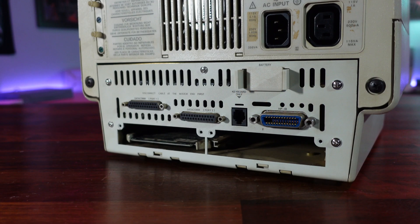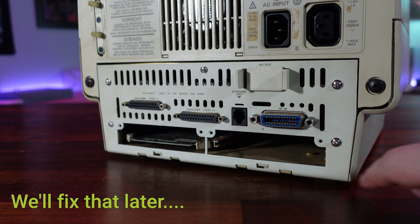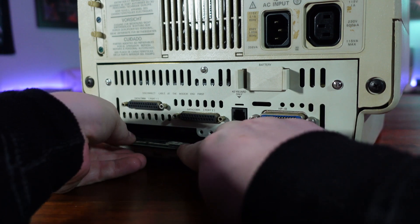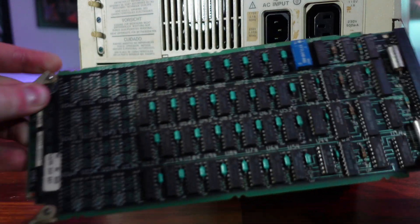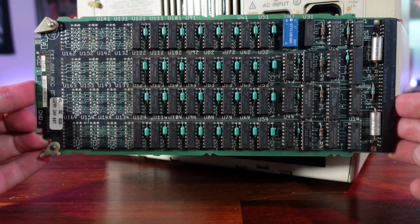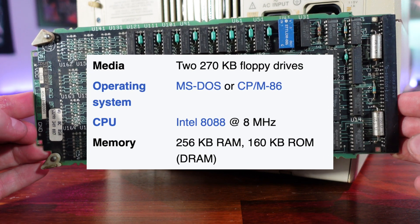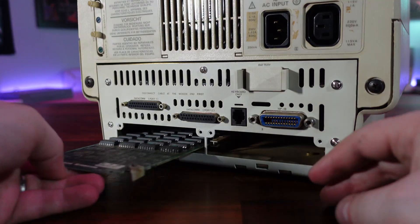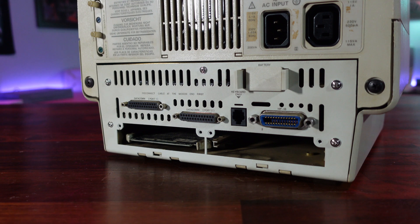Below that you've got two expansion bays, which would usually have covers on, though on this example they're sadly missing. The left slot has a RAM expansion card installed, but these slots could also be used to add additional connectivity options like a parallel port for connecting to a printer. The RAM expansion card was important because this machine only came with 256KB of memory from the factory, but with this 384KB module we're up to a full 640K of base memory.